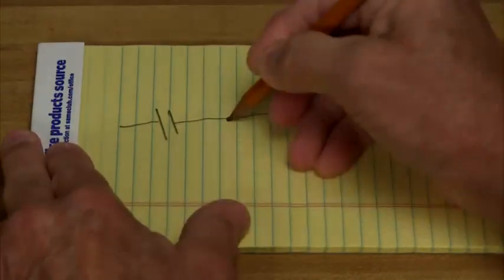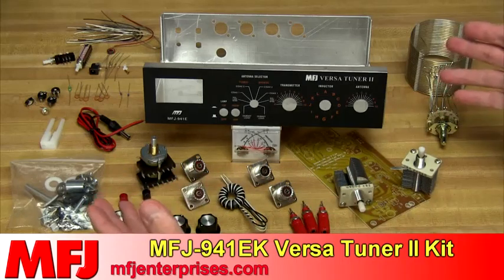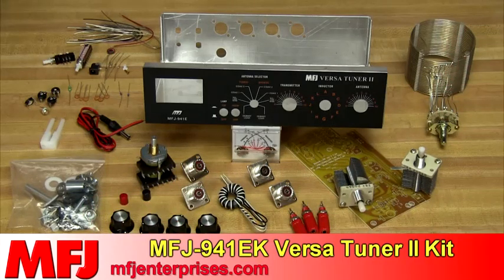Would you like to build an antenna tuner but don't know how to get started or where to find all the parts? The MFJ941EK VersaTuner 2 kit contains everything you need to build, calibrate, and use a 300-watt antenna tuner that covers everything from 1.8 to 30 MHz.